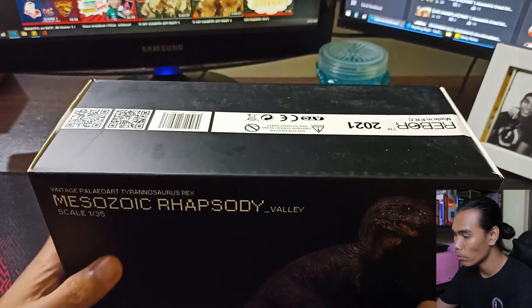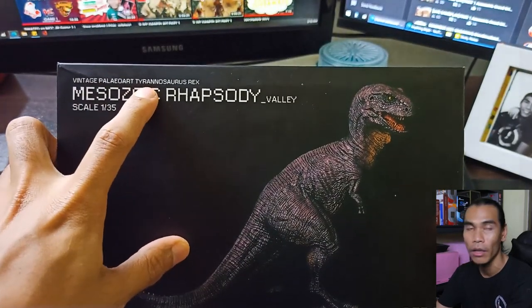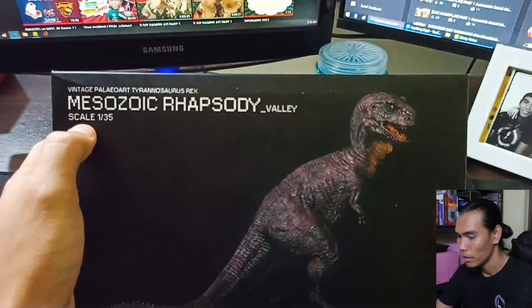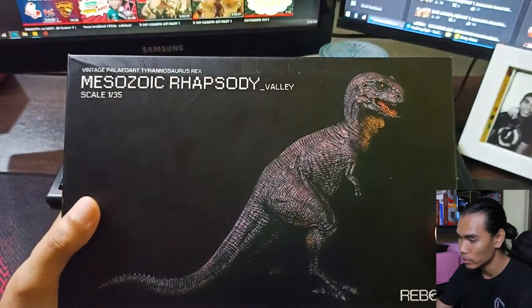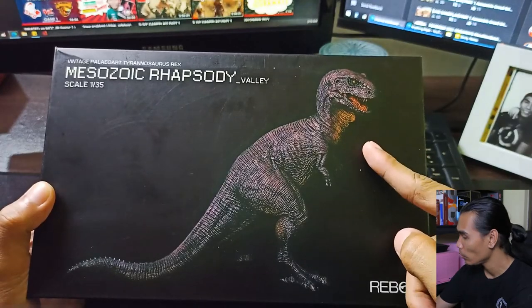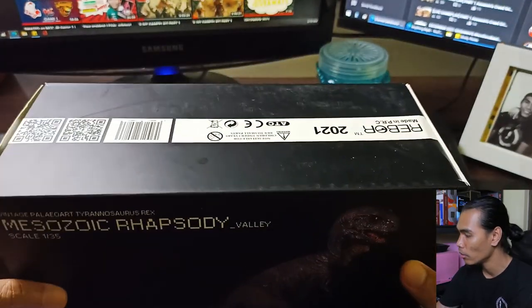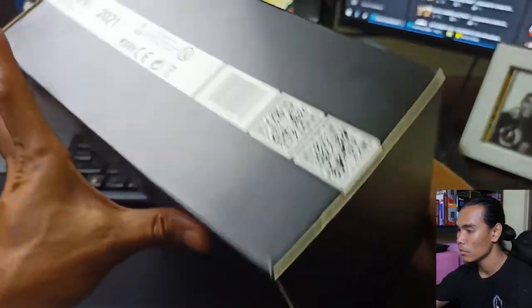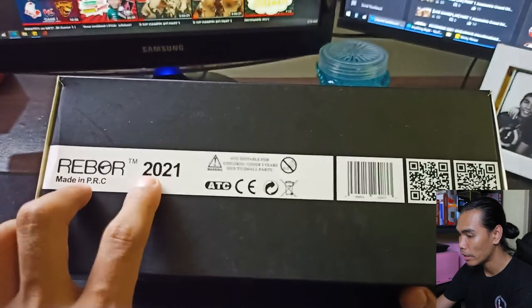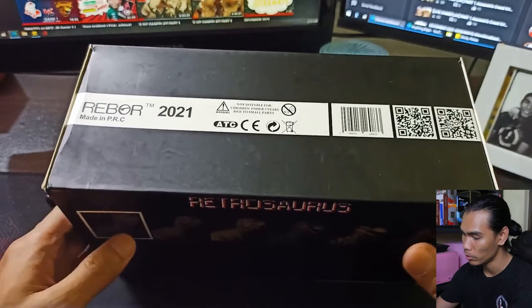Let's start here with the box. In front, you will see the name Vintage Paleoart Tyrannosaurus Rex, the Mesozoic Rhapsody Valley. It's a 1/35 scale as we can see here. It's from Rebor collectibles and we have here the image of the actual figure itself. On top, you will see some information about this dinosaur. It has the logo or the name. The release is 2021, along with some information, QR codes, barcodes, etc.